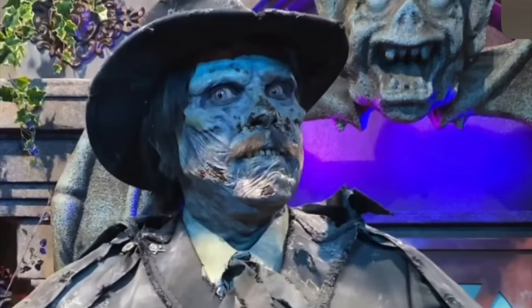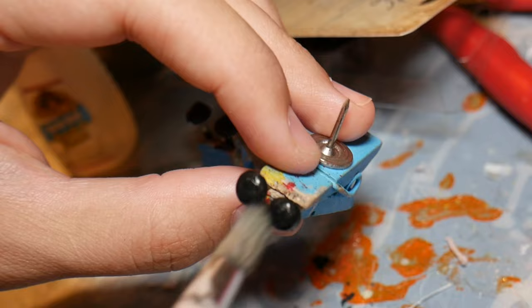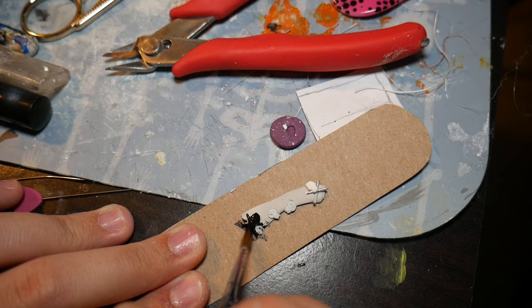Upon closer inspection, for his little accessories, his buttons have a little skull in the center. So I got these little bracket things from Joann's and sculpted a little skeleton on top of four of them. Then I painted them black and silver. I also painted just some singular skulls and some skull and crossbones the same color.